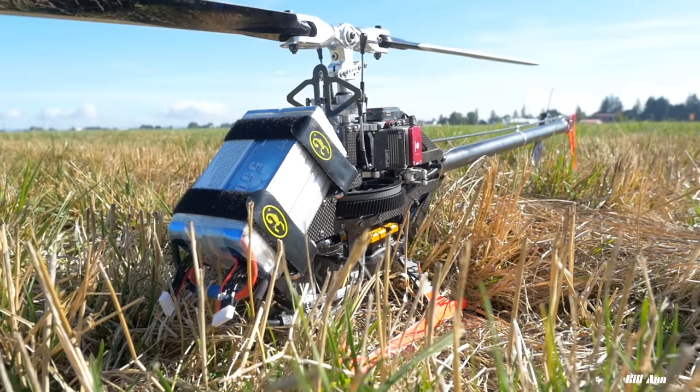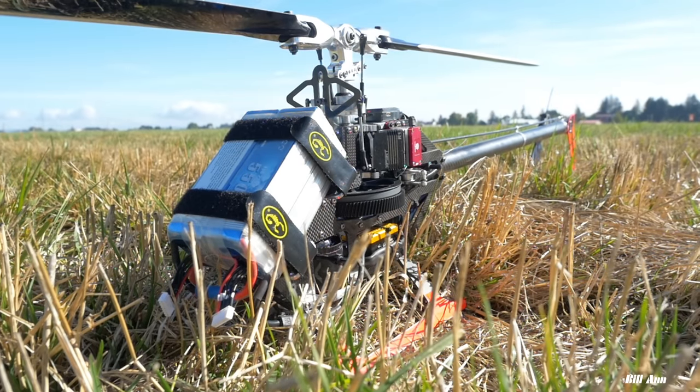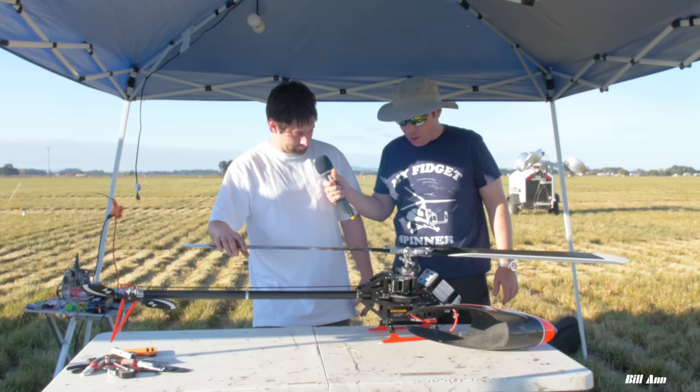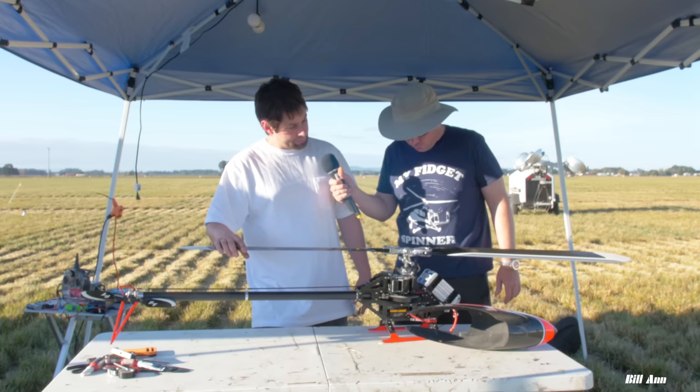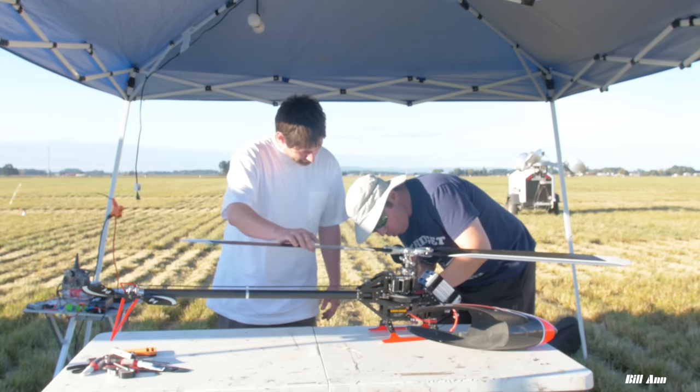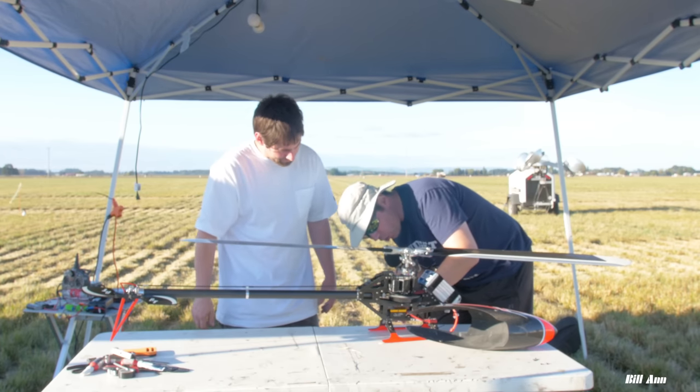There's a belt drive design here. The belt is from the Goblin 700 — that's where I got the belt. There's a Nexnovum controller and a Tribunus 200 amp ESC mounted nice and low.